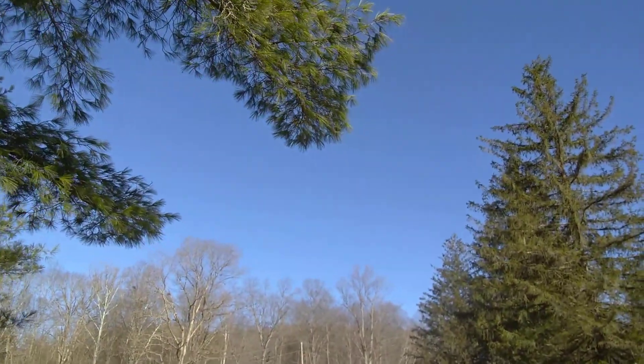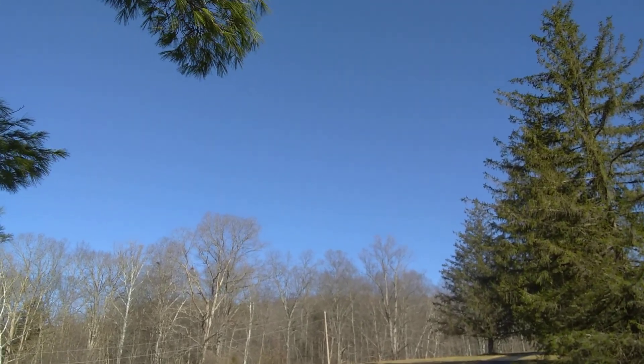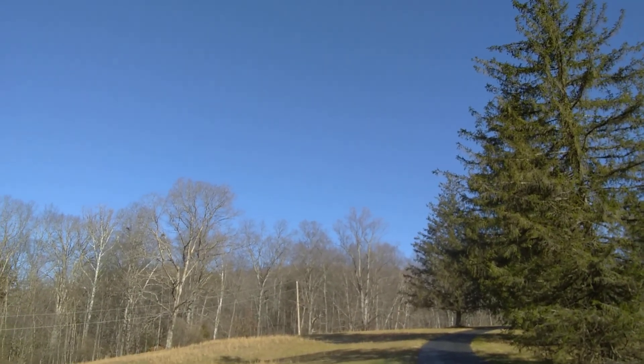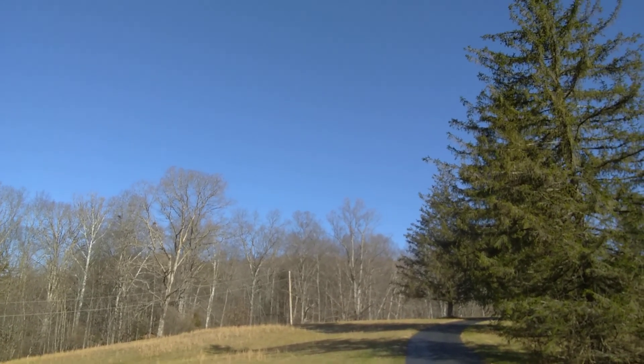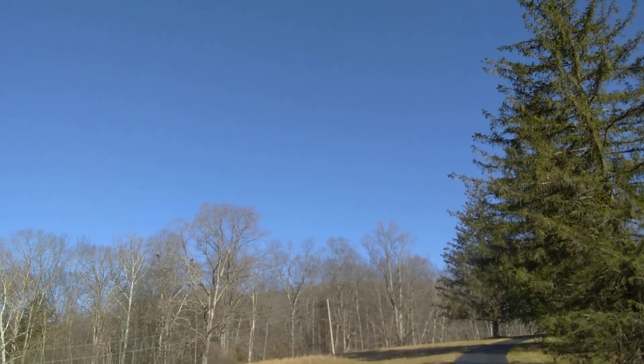Nope, it's going down into the woods. I see it going down in between the trees. Well, it was a great flight. I still may be able to recover it, but it won't be right now.